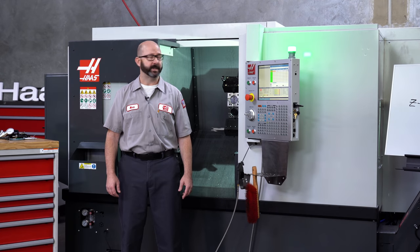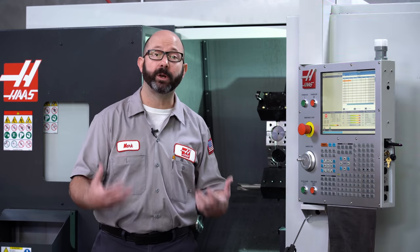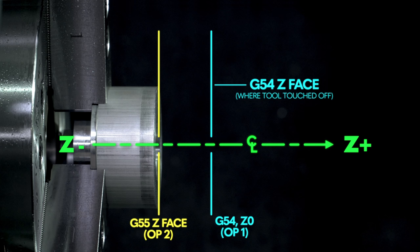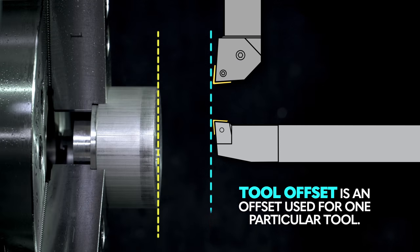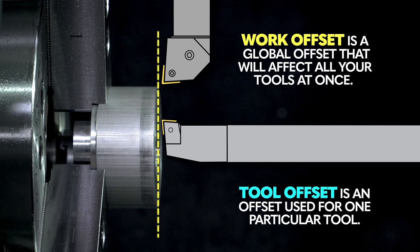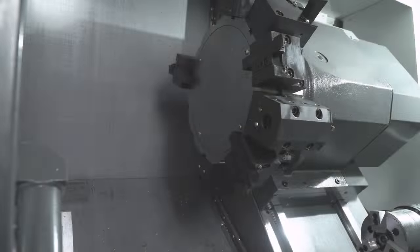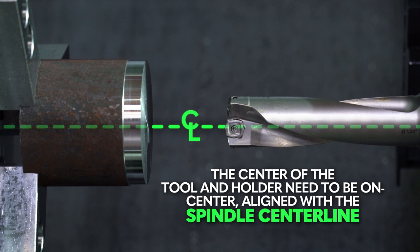Those are the basics of tool offsets. Now let's toggle over to our work offsets. A work offset is just a unique coordinate system used for a certain operation - we might use G54 for the first op and G55 for the second op. A tool offset is used for one particular tool at a certain time, while a work offset is more global - it's going to affect all of your tools at once, and it's just a shift from where those tools were originally touched off. For now, we want to make sure that both our X and our Z G54 work offset are set to zero, and we're going to look at this again after we've touched off the rest of our tools. Our next tool is a drill. Drills, taps, and reams are on-center tools, and the center of the tool and the tool holder need to be on center, aligned with the spindle center line.